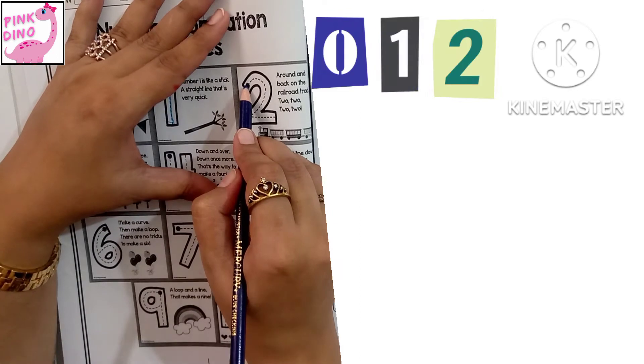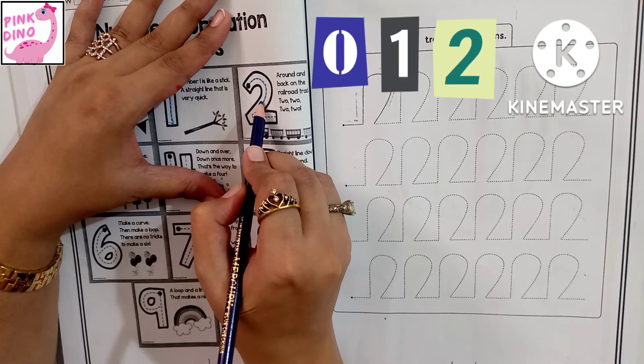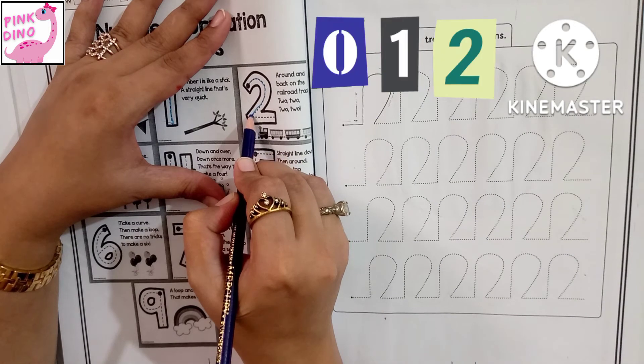Two. Around and back on the railroad track — two, two, two.